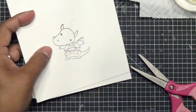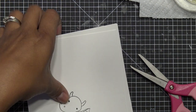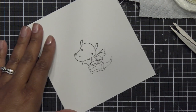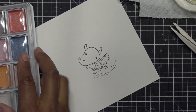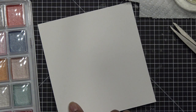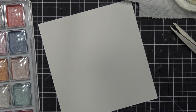I stamped with some Spectrum Noir Finesse, which is alcohol proof — but I don't think it's waterproof. So I need to re-stamp on the back side because if I put water on that, it's going to get really bad. Let me re-stamp with ink that is waterproof.